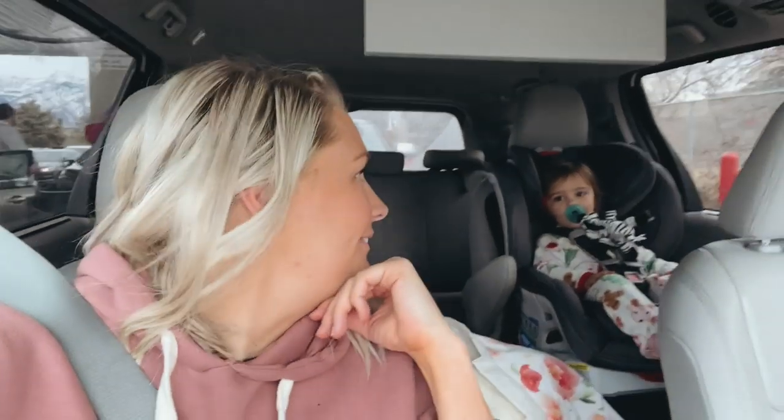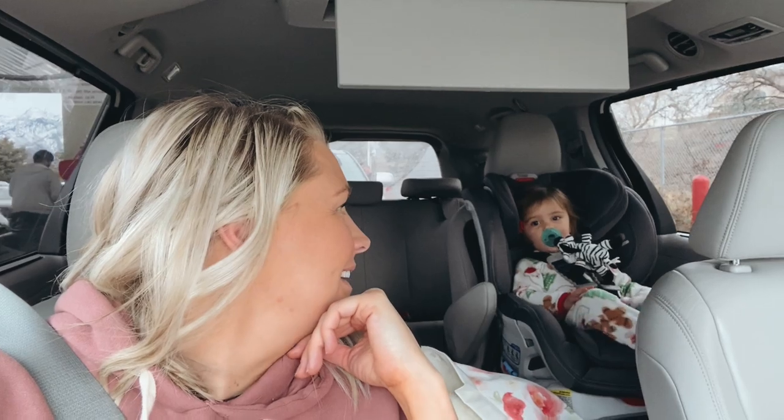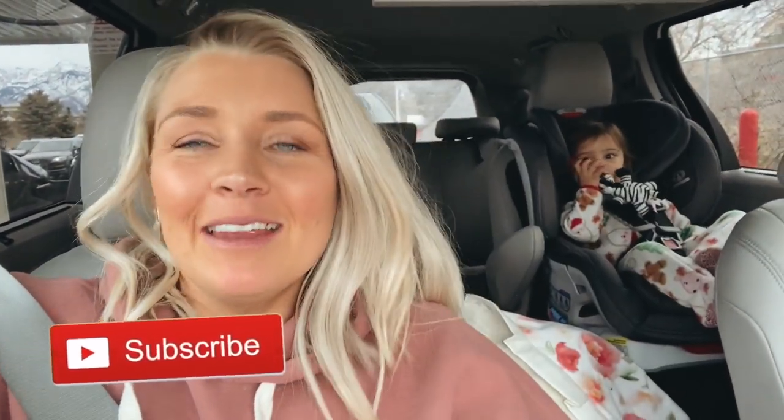Did you have fun at Brooks' Blessing? You had a ball, didn't you? Anyways, you guys, I'm going to end the vlog here. Thank you so much for watching — if you're not already subscribed, hit that subscribe button and give this video a like, and make sure you hit that notification button so you don't miss a video. Thanks so much for watching and we will see you guys next time!